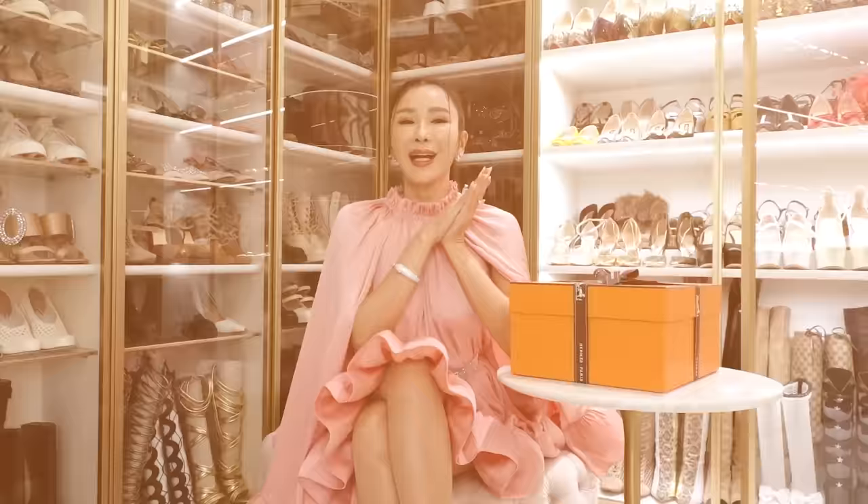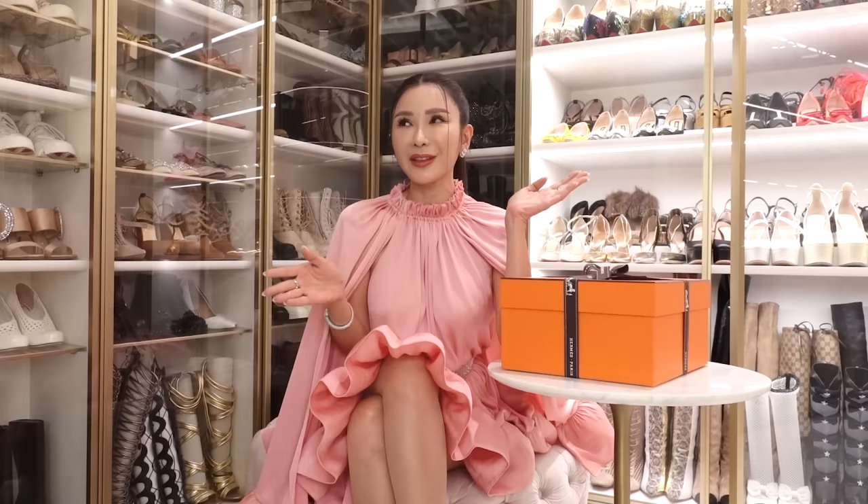I hope you guys have enjoyed this video. Thank you so much for watching. I have several more unboxing videos coming up given that it's the festive season and I'm feeling a little generous to myself — I bought myself a couple of handbags. I'm just on a handbag spree lately! I'll see you guys in the next one. Ciao!